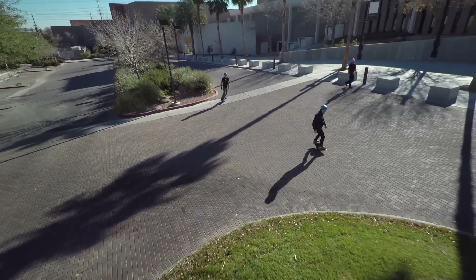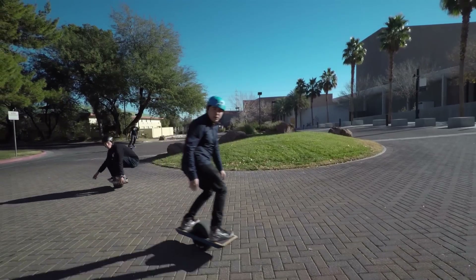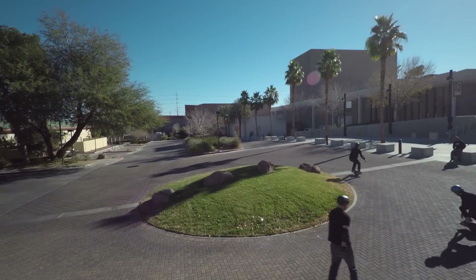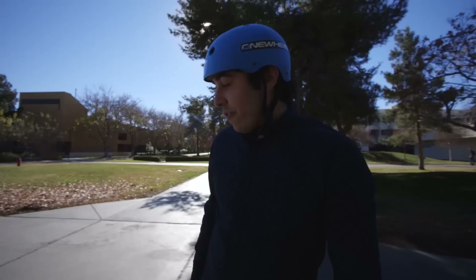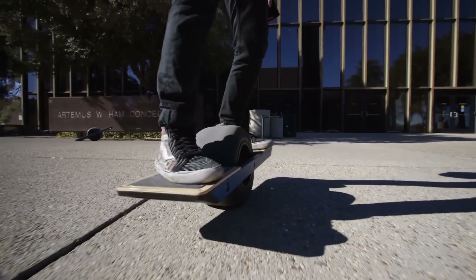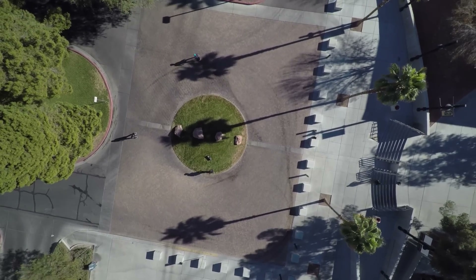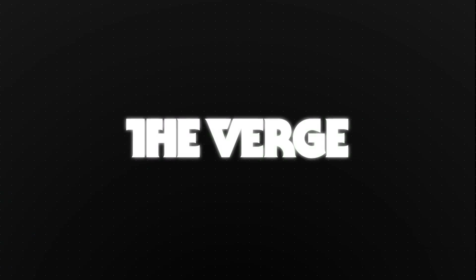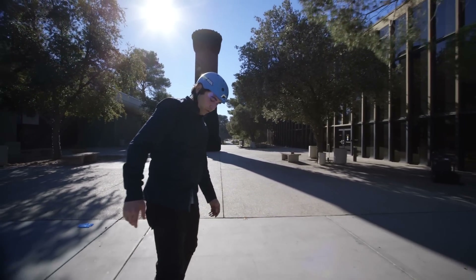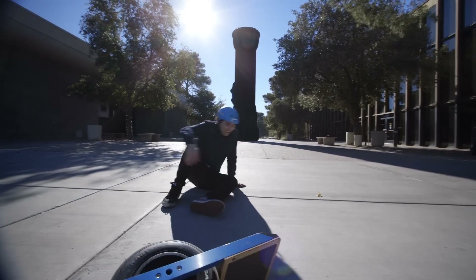I've really never ridden anything like this and this final production version is very cool. So that's the Onewheel — it is one of the most fun rideables I've ever ridden. Fifteen hundred bucks is a lot to ask for, but this thing self-balances you, it goes forward and backwards, has headlights and tail lights that dynamically change, and it's really awesome. Stopping is actually pretty easy — you sort of just slide your front foot up off the pad and bail, just like that.